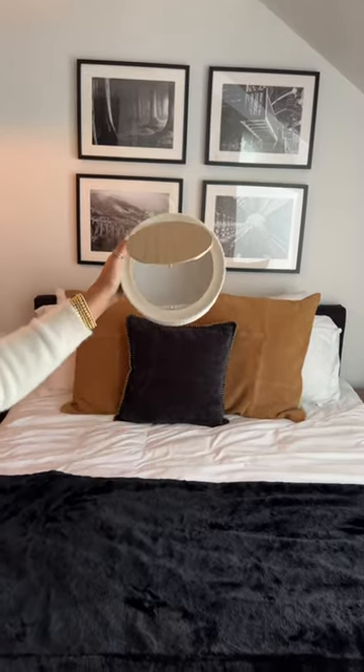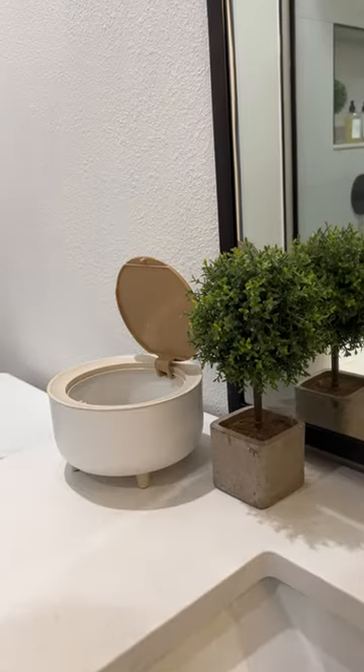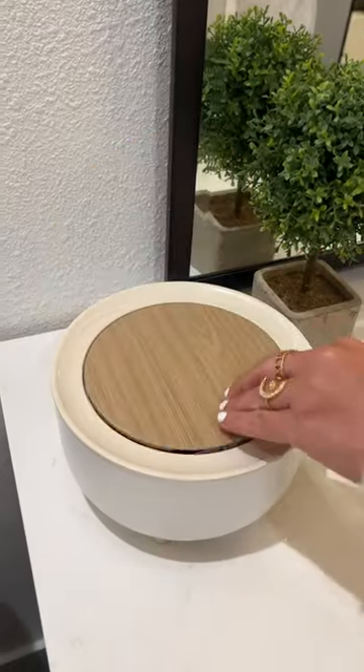Don't like tissues and garbage at your bedside? This mini bedside trash can is made for your end table and blends in with the decor. It's also great for used toiletries at your vanity station.